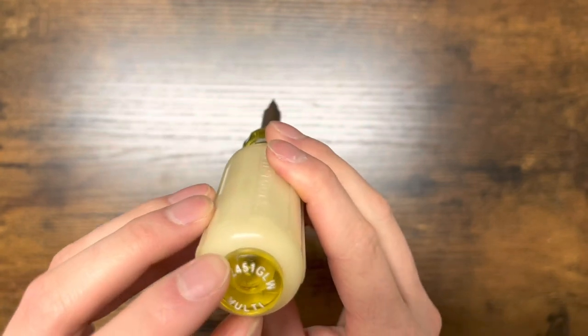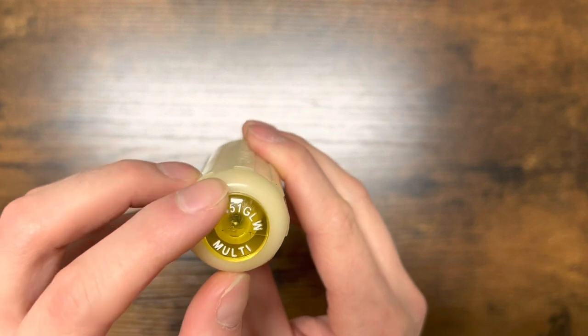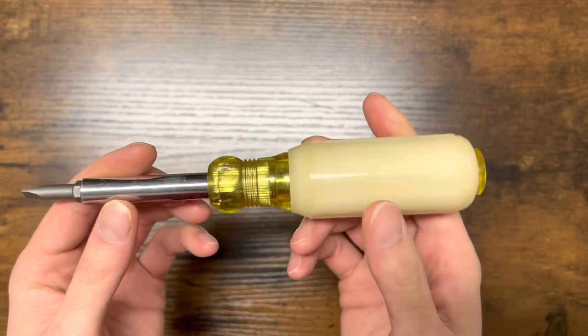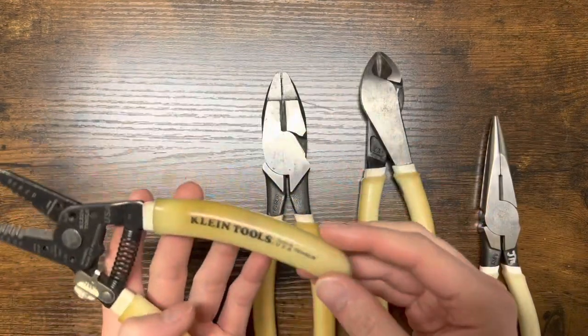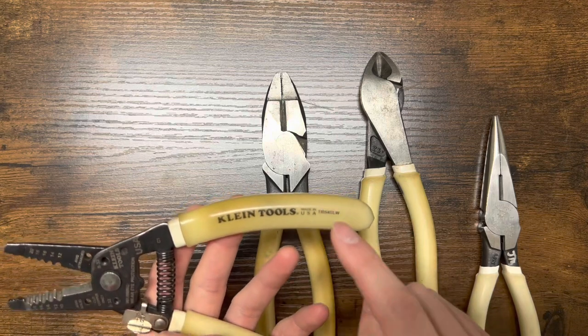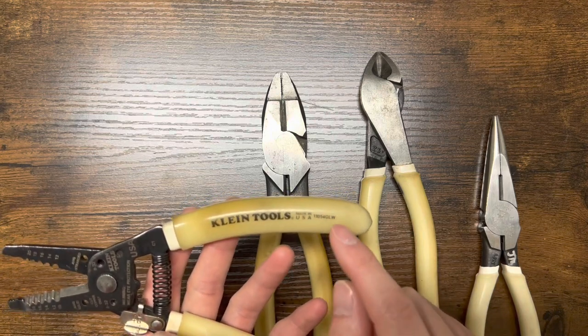And then on the back side, it says the model number 32451 GLW. Like I mentioned, there is one little ding right there, but who really cares? Amazing condition. Pretty much brand new — it looks like it's barely been used. No damage, really. These actually could be the original models, because I know they did have original strippers and they brought out a second pair of strippers, but I don't know if they were the same model number.